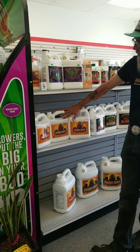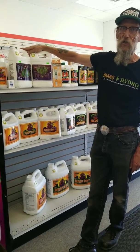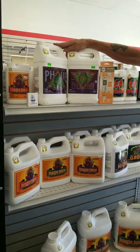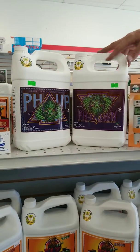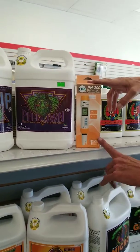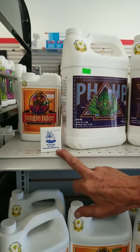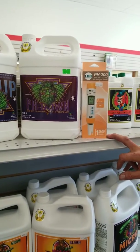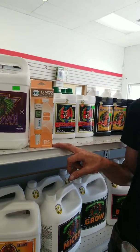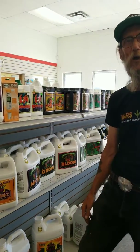The only problem with this is you have to adjust your pH once you mix. That's accomplished with either the pH up or down. I prefer this unit — it gives you both temperature and accuracy. These are lab-grade units, so they will work well for you.